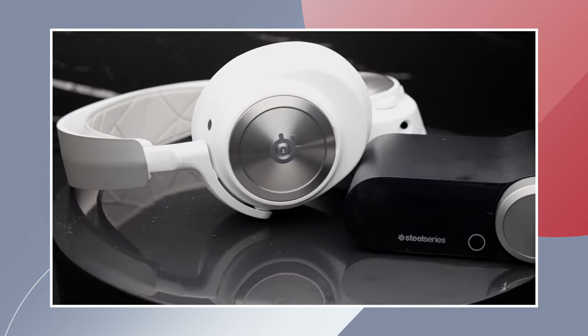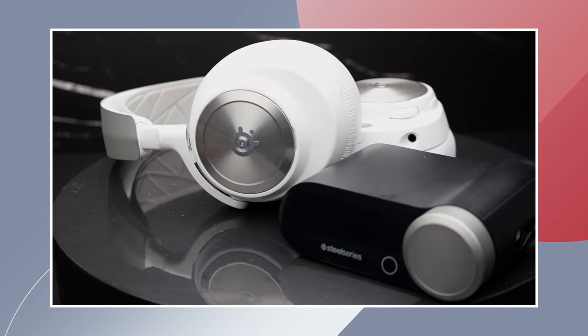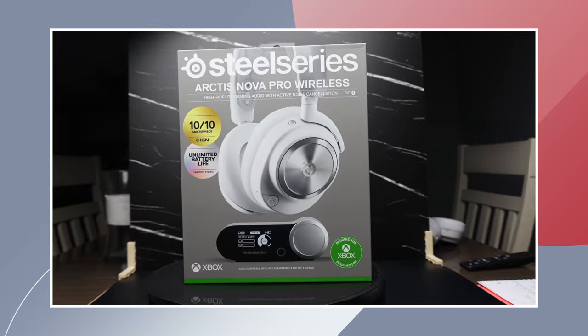Hey, what's up you guys, Chris here back with another video. A couple weeks ago we checked out the SteelSeries Arctis Nova Pro Wireless headset to see if it was still worth the price after two years from its original launch. This week the awesome team over at Gamester were kind enough to send me over their product.